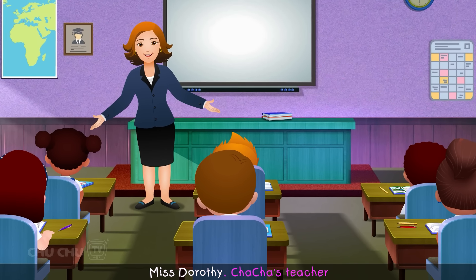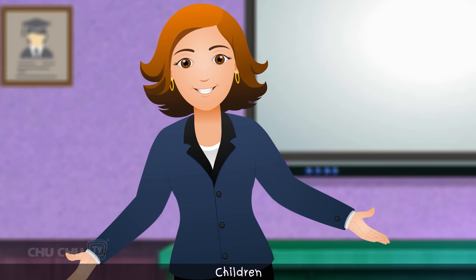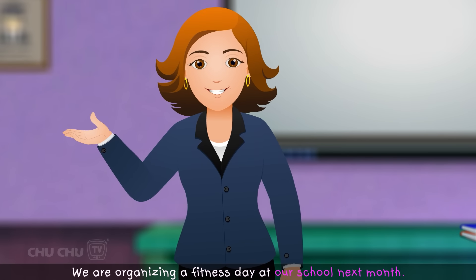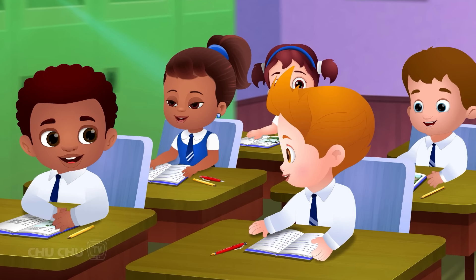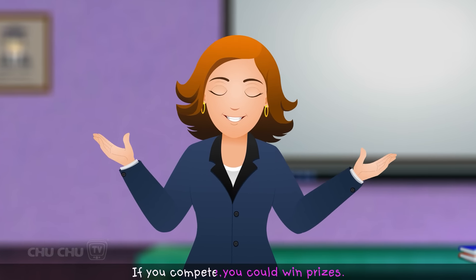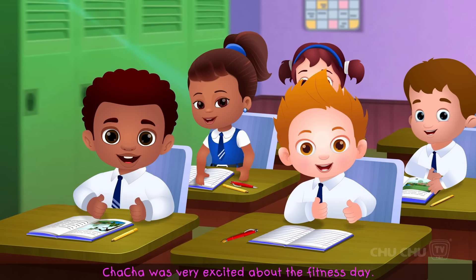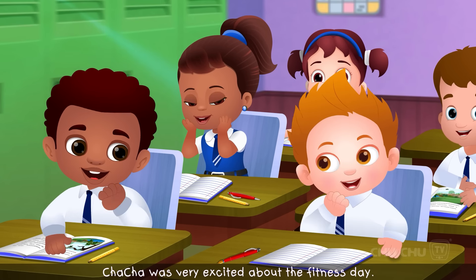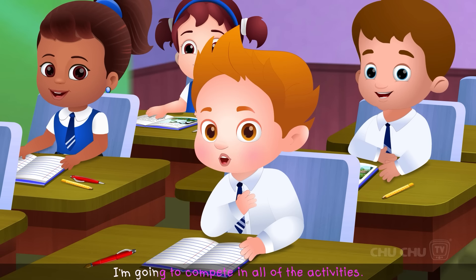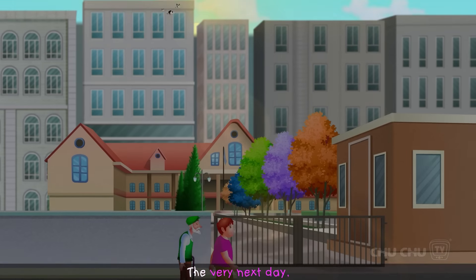One day, Miss Dorothy, Cha-Cha's teacher, made an announcement in the classroom. "Children, I have some good news for you! We are organizing a fitness day at our school next month. There will be lots of different activities and it will be a lot of fun! If you compete, you could win prizes! We'll start practicing tomorrow." Cha-Cha was very excited about the fitness day — he liked to run races and win prizes. "I'm going to compete in all of the activities and I'm going to run super fast!"